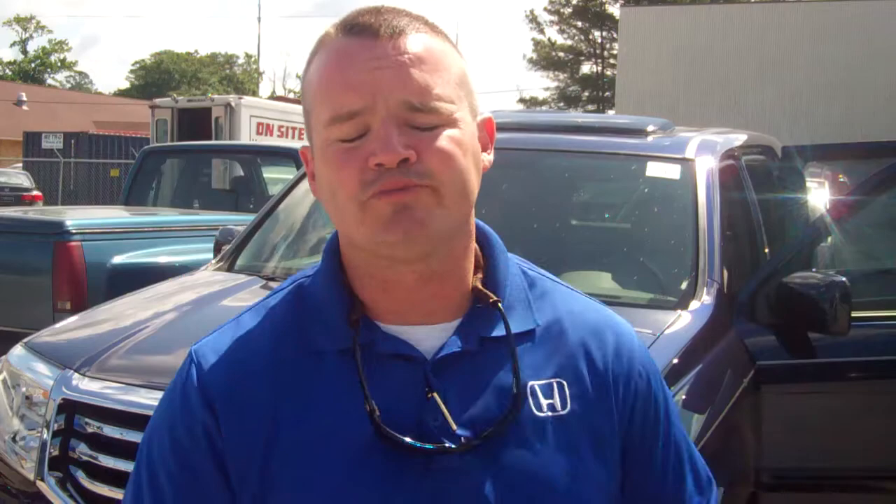Not only do you get a three-year, 36,000-mile bumper-to-bumper warranty and a five-year, 60,000-mile powertrain warranty from Honda — we're also giving you a warranty up to 250,000 miles on the motor, transmission, front axle, and rear axle, the most expensive components of the car.